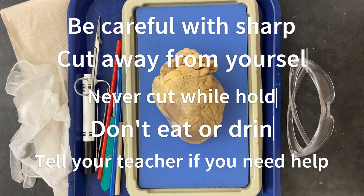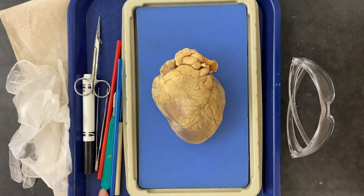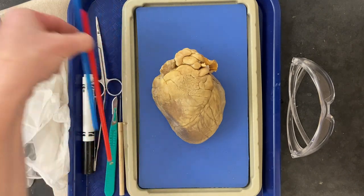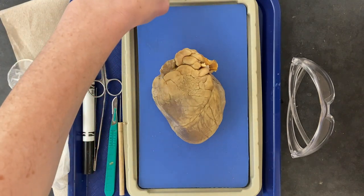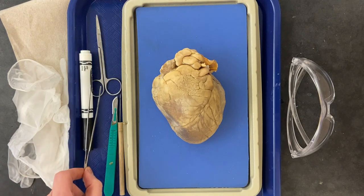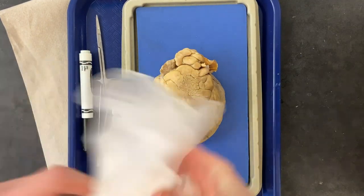The first step is we're going to gather our materials. You need a heart, some paper towels, a scalpel which is a cutting instrument, a red straw and a blue straw to represent the blood flow through the heart, a marker to make some markings before we cut, some forceps or tongs, safety glasses, and some disposable gloves.